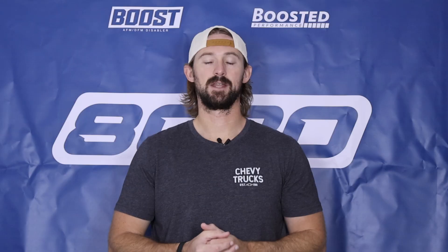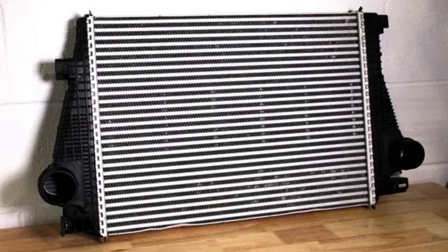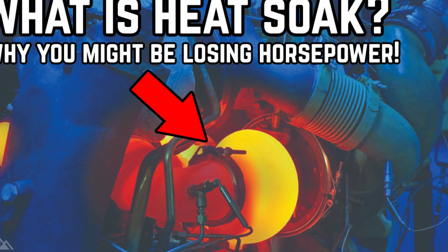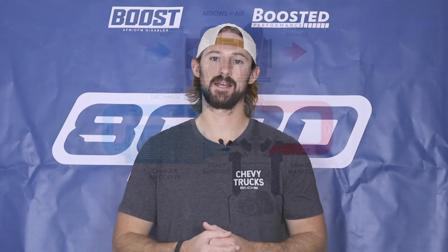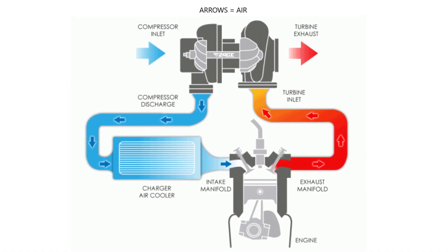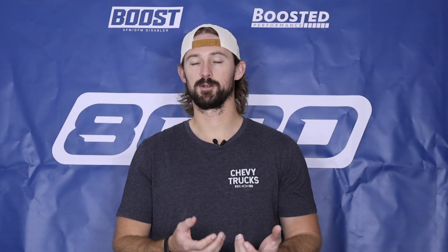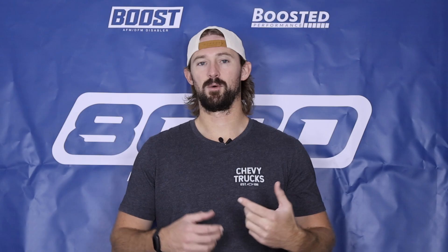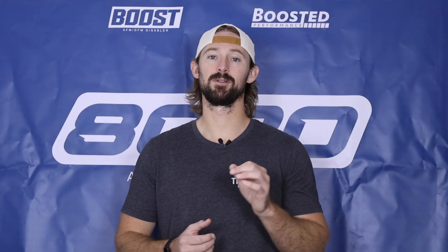Fourth on our list is an upgraded intercooler. You're not going to notice a ton of power gains from an intercooler, but the factory intercooler is very small and inefficient. Once we add tuning, the intercooler becomes easily overwhelmed, leading to heat soak. Heat soak can actually take power away from your engine by sending hot air into the engine. We need to upgrade the intercooler so it has enough cooling capacity to keep air cold from the turbocharger. This becomes more important with tuning as boost pressures increase and the turbocharger produces more heat. An intercooler is a fantastic reliability upgrade that also allows for way more consistent performance, preventing power losses caused by heat soak.